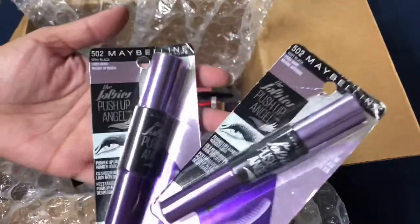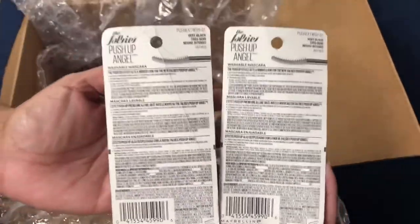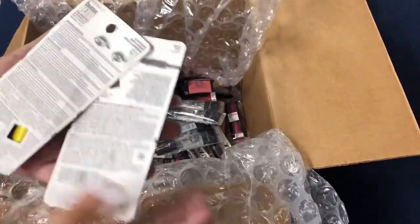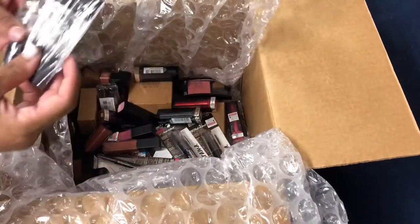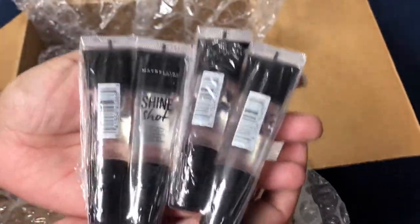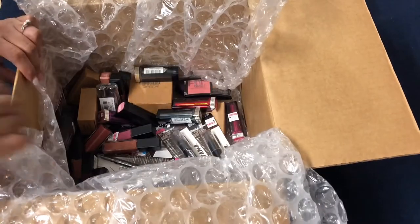Here we have the Falsies Push-Up Angel mascara — the box has a dent and they've been handled, maybe been in the store, but as long as it's not open it doesn't bother me. Some Colossal Spider Effect and Big Shot mascaras have stickers and little stains but that's not a problem. These are factory lip glosses still in the two-pack wrap — the Shine Shot clear lip gloss from Maybelline, still sealed, never been opened.